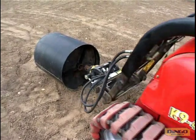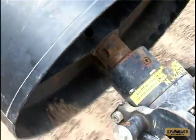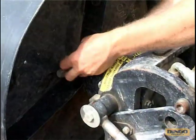The dingo converts easily to a mobile cement mixer when the cement mixer bowl is fitted to the post hole digger drive.